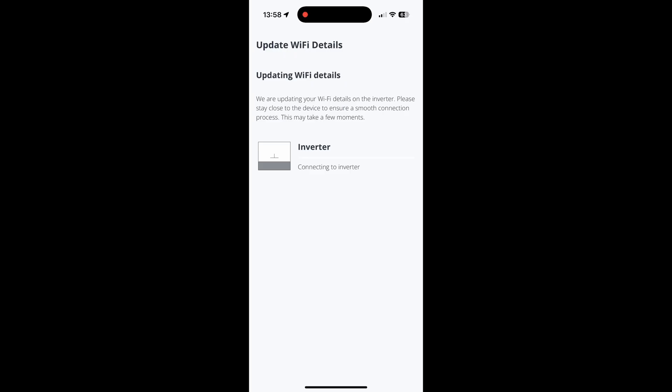This connects your device to the inverter and begins the process of pushing those Wi-Fi details into the dongle. It will then reconnect the system to your Wi-Fi. This should only take a matter of seconds, but it can take longer.